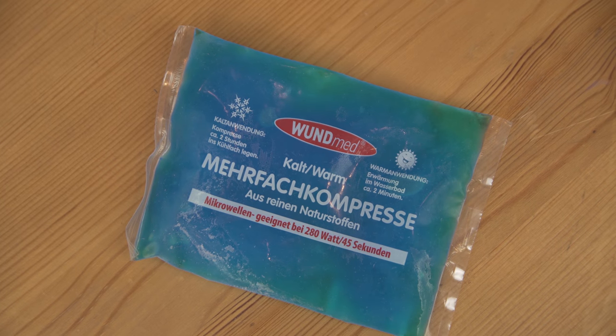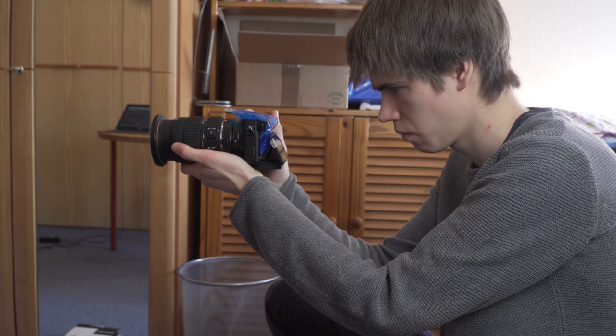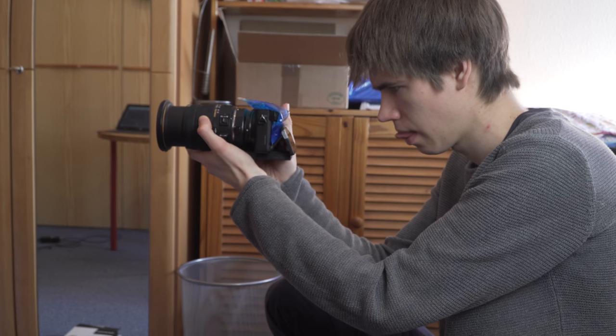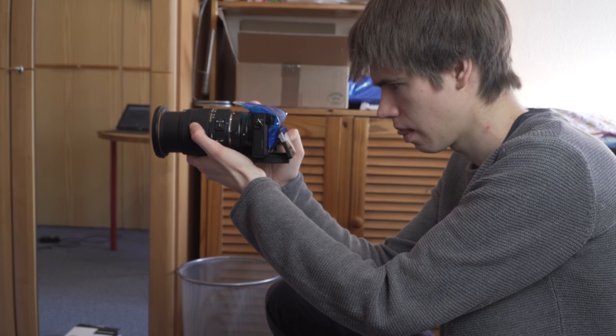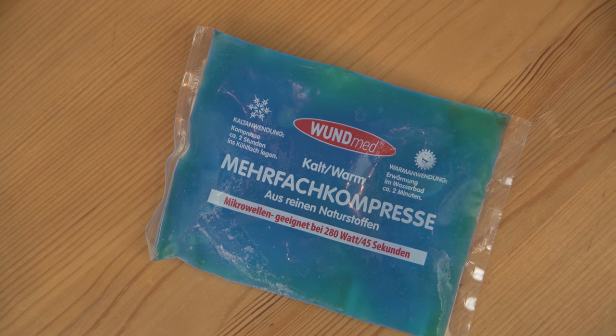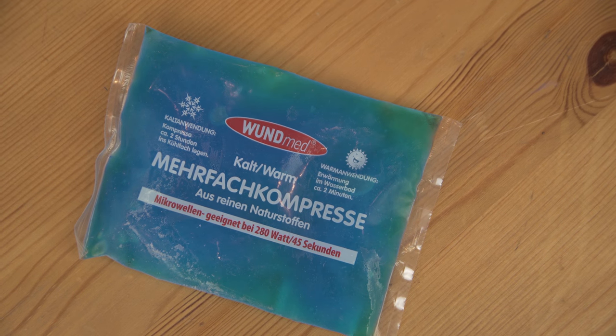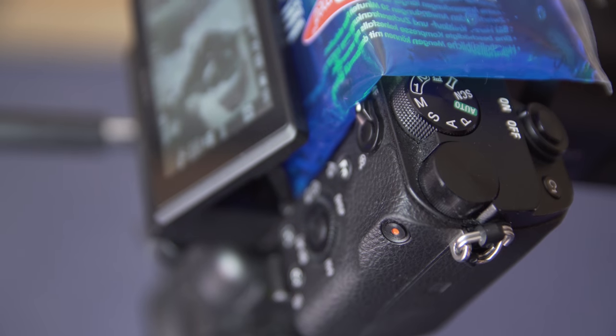It's important that they have the right size — if they are too big, it won't work out well. With this size I could even shoot handheld, but usually I only need them for tripod shots anyway. Mine have the size 8cm by 13cm. Half the size would have been fine as well, but I couldn't find anything smaller.